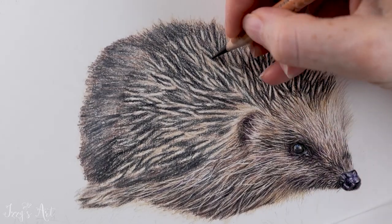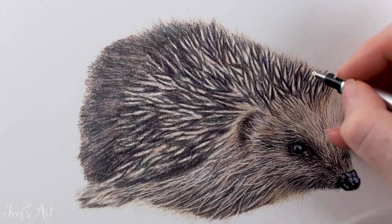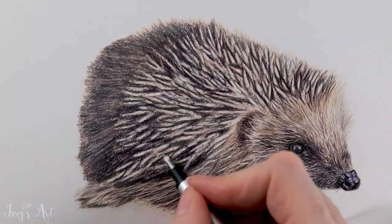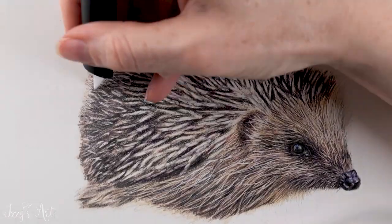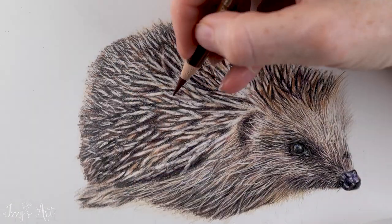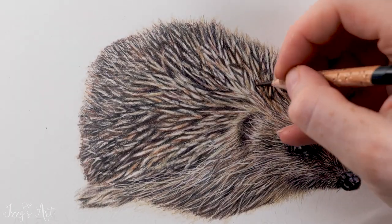I then used my Tombow Mono Eraser to clean up the spines and make sure they were a little bit tidied up. They were easier to clean because of the base layers that I had put down in the first place. On the very back of the hedgehog, I wanted it to be less in focus, so I used a Slice Cutter to lift out some marks very carefully to create the illusion of those smaller spines, making them look further away.